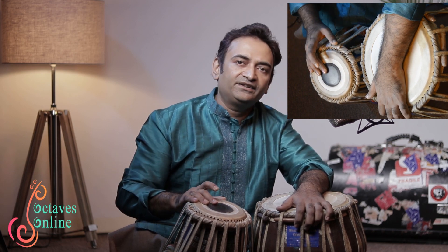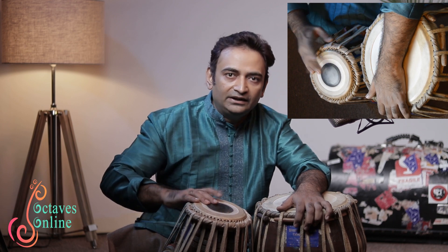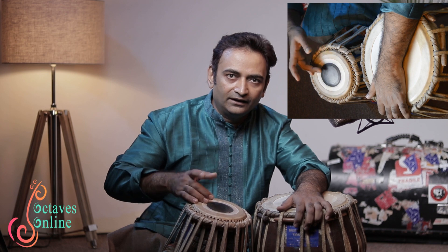When you play this stroke, after striking, press as much as you can. The more you press, the thicker and deeper the sound. Na-ti, na-ti, na-ti, na-ti.